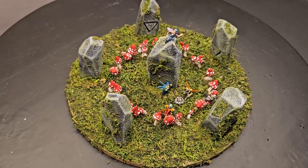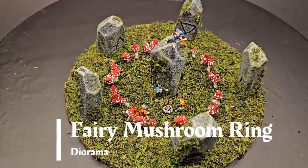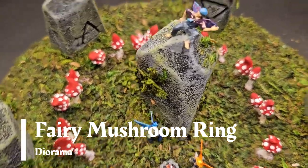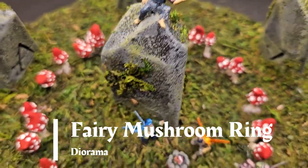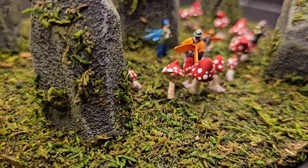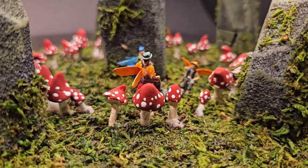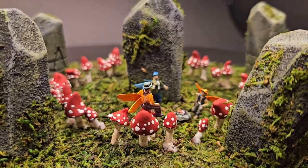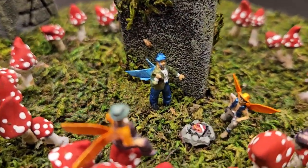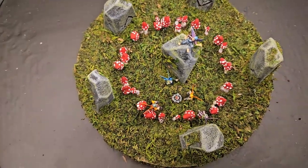Welcome to Pagan Crafting. I'm your host Cara. Today we're going to make a fairy mushroom ring diorama. We're going to modify some miniatures, make some tiny mushrooms from polymer clay, and make some stones with ancient symbols from styrofoam. We are going to have some fun today — join us as we play with the fairies and make a mushroom ring diorama.